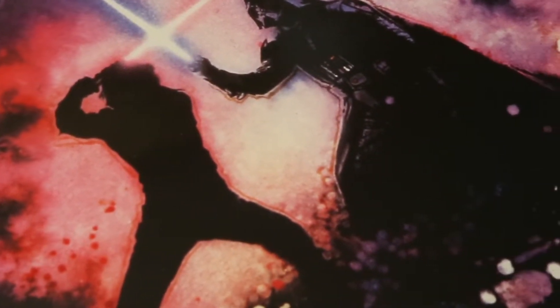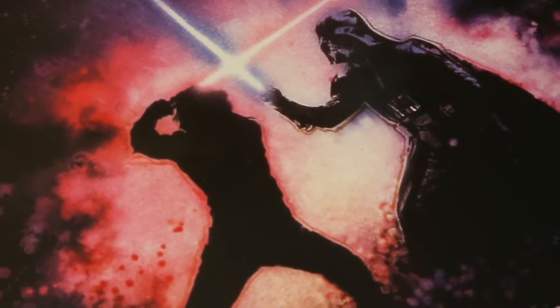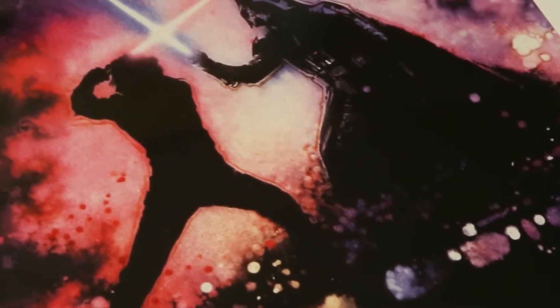So here we have a close-up of the poster. It probably looks repetitive by now because we've used this art on so many different posters, even 10 years after the fact — 11 years actually, because the Revenge of the Jedi poster was from '82. Here's the swapped color lightsaber everybody loves to talk about.